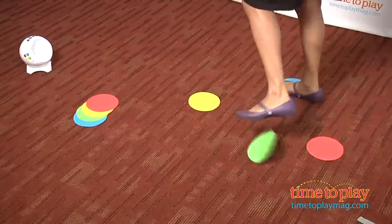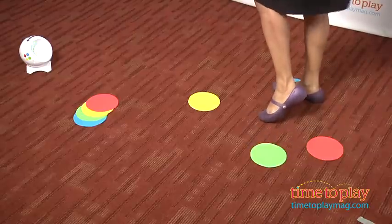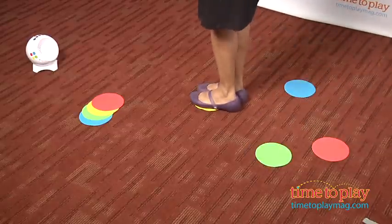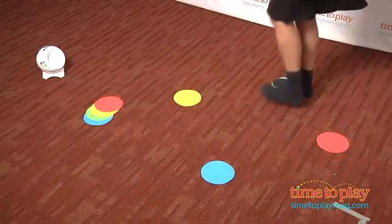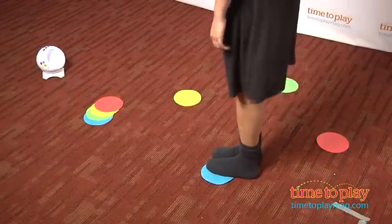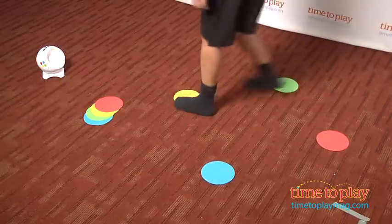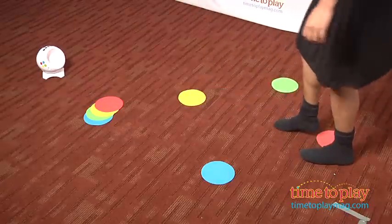While in theory the game makes sense, the actual game part of it is very frustrating. It works like this: the game console comes with five preloaded songs, or you can plug in your mp3 player into the game console, and once the music is playing, it gives you colored light cues that coordinate with the colored spots on the floor. You follow the spots through three levels of difficulty.